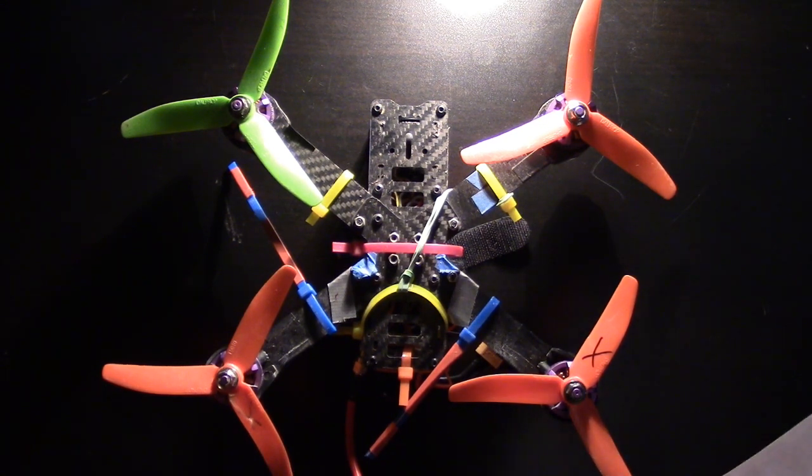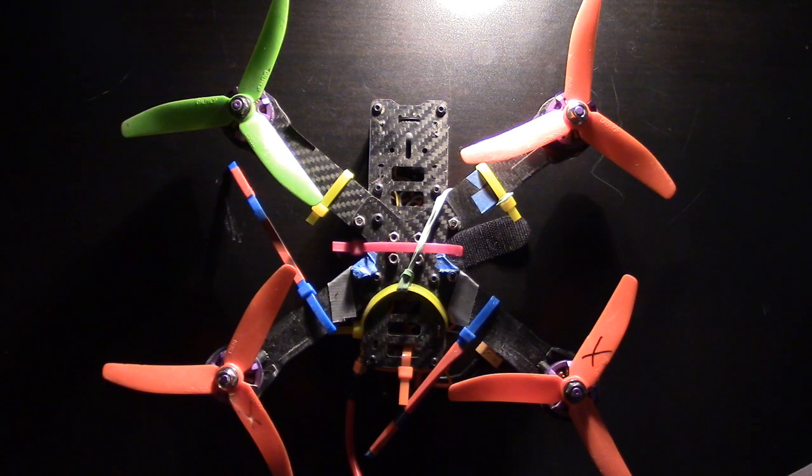So far, I have around five hours invested in this simulator that we're about to talk about, and I'm already seeing a drastic improvement in my flying, particularly in my ability to confidently stay in control of the quad.